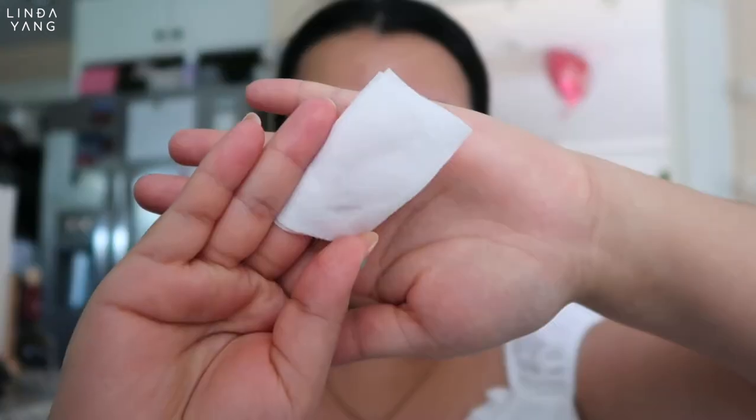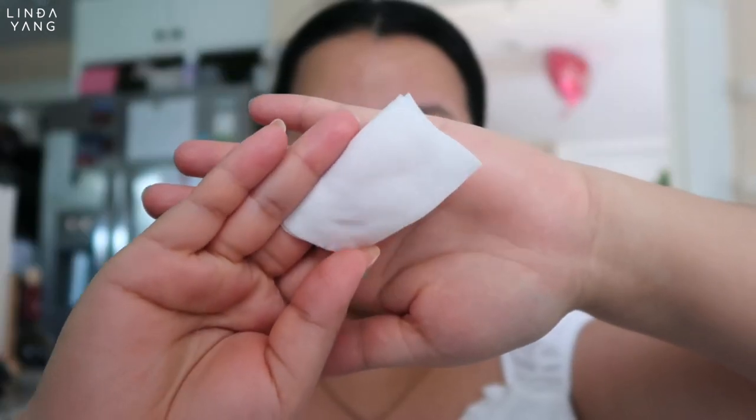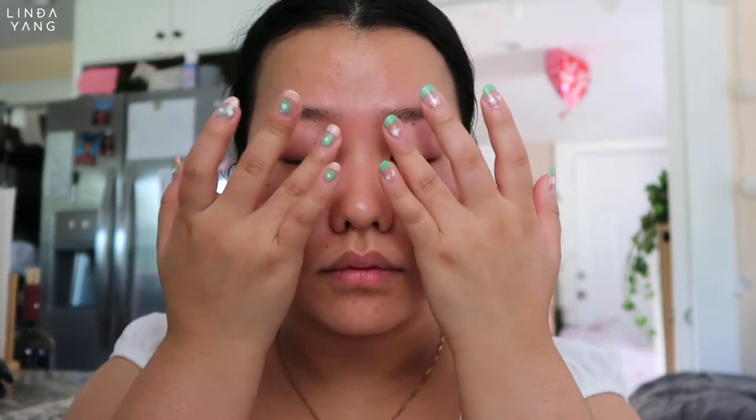I just realized that I got a bug bite here. Anyway, after you apply your toner, you can see how clean you've cleansed. Double cleansing is so important, especially when you wear makeup. Next step is serum — and don't forget to use the pat pat method for better absorption. And then the moisturizer. I'm warming up some eye cream with the tips of my ring fingers and I like to pat the cream onto my lid since the skin there is pretty delicate.